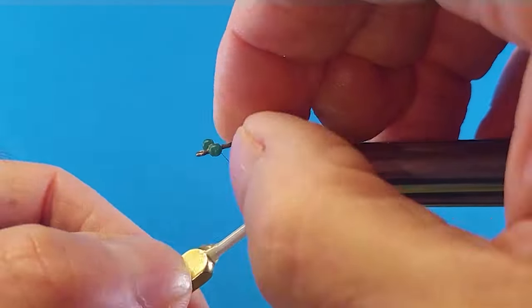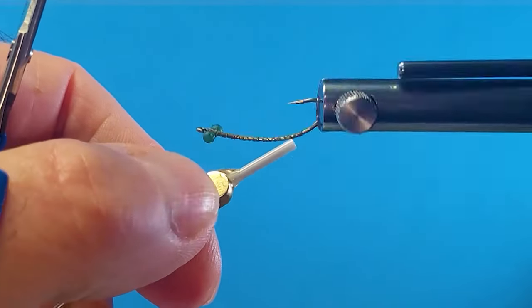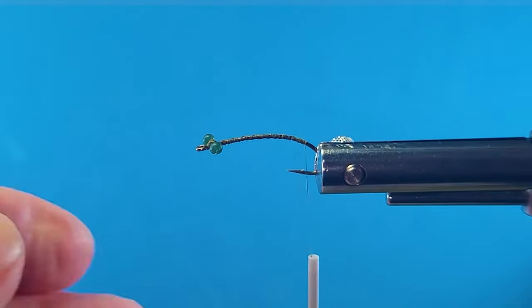Tie that on behind the eye, get some X wraps set on, come to the back here at the point of the barb.